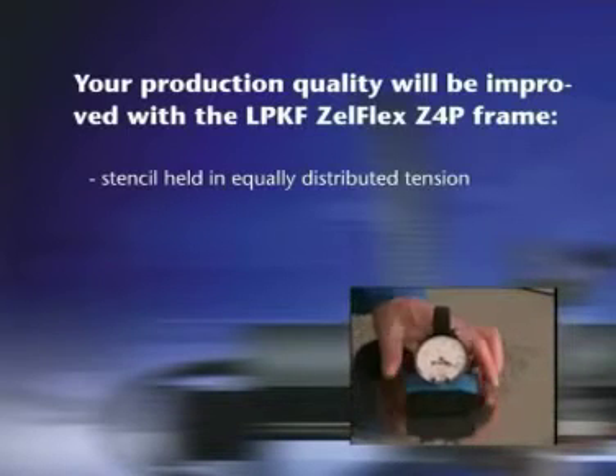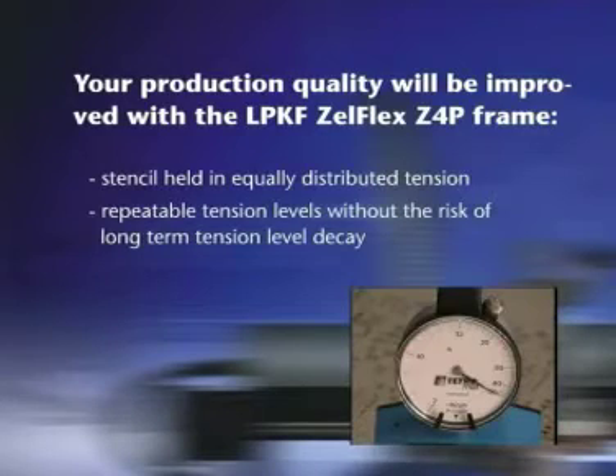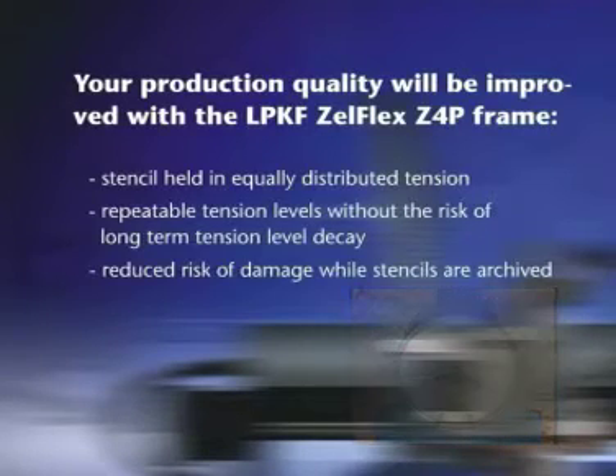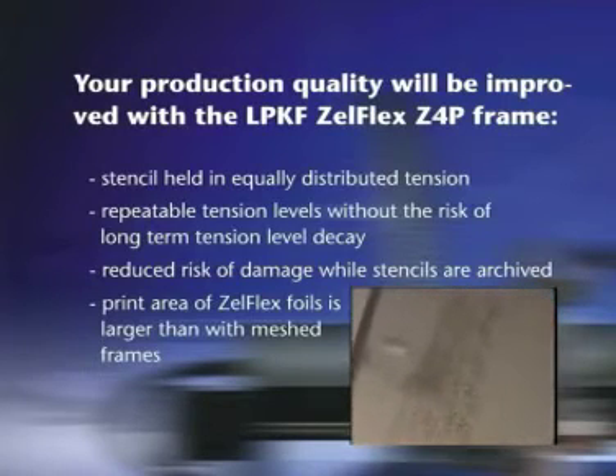Stencils are held in equally distributed tension, with repeatable tension levels and no risk of long-term tension level decay. Reduced risk of damage while stencils are archived. The print area of Zelflex foils is larger than with meshed frames.